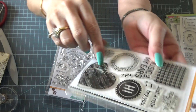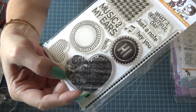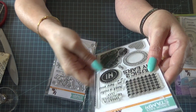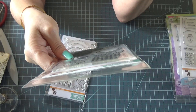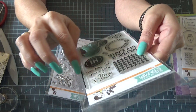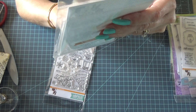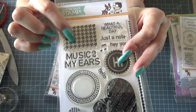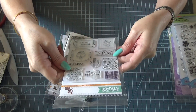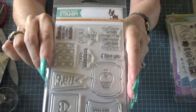This is Simon Says Stamp 'Music to My Ears.' Oh look — inside the heart it has music notes, that's cute. I can't even think of what it's called — the music paper — the word's not coming to my brain. It says 'What a Beautiful Day,' 'Just a Note,' 'Hey You,' 'Hi,' 'Hello,' 'Music to My Ears.' I'm not sure what that one image is supposed to be, honestly.